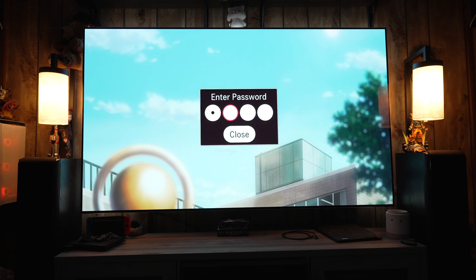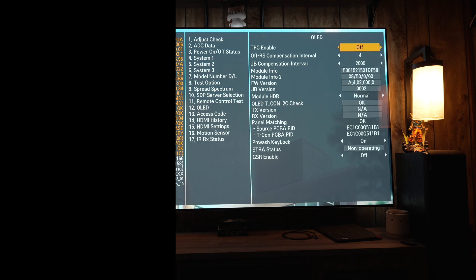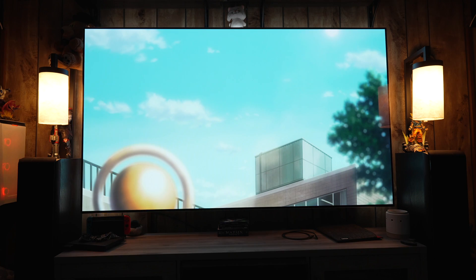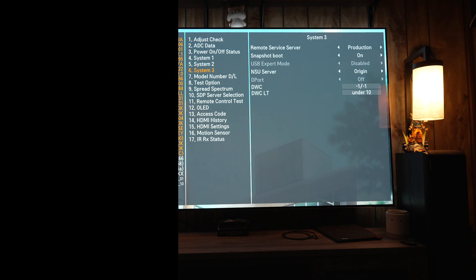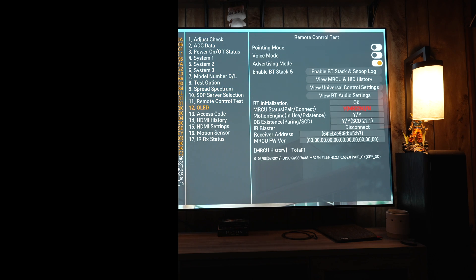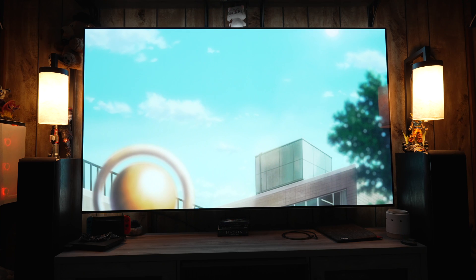In SDR TV content, if you max everything out with peak brightness on high, it's around 400-plus nits or so. You turn on Module HDR, it goes up to 500 nits. In a sun-soaked room where you're watching sports and you're not worried about any long-term issues, then maybe this is for you. But I personally would not recommend doing this.